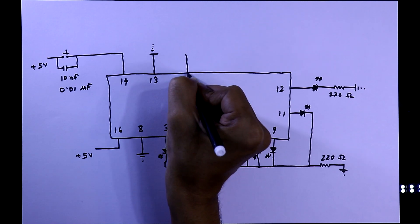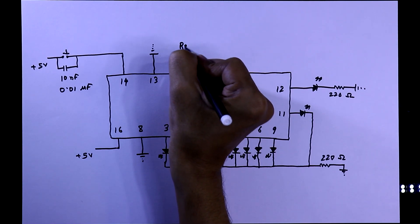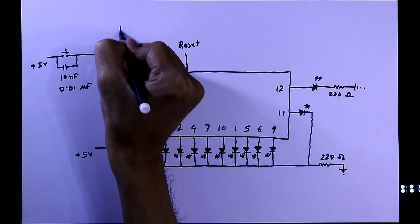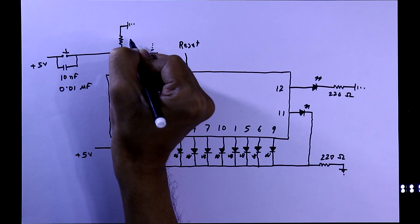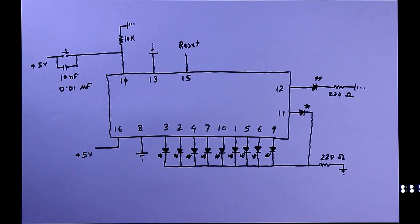To enable the clock pin we have to connect pin number 13 to the ground. We will also see the functions of pin number 15, which is the reset pin. One more thing — we have to connect a pull-down resistor of 10 kilo ohms to the clock pin. I already uploaded a video on pull-down resistors; the link is in the description below. Now we will see this circuit on the breadboard.